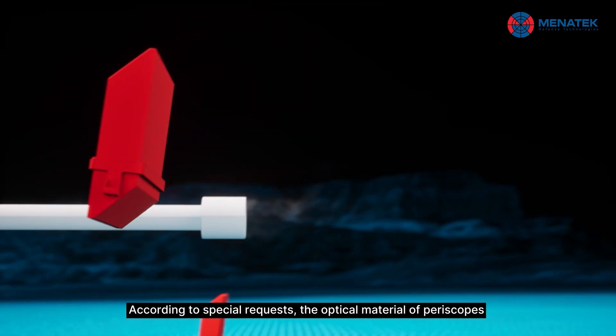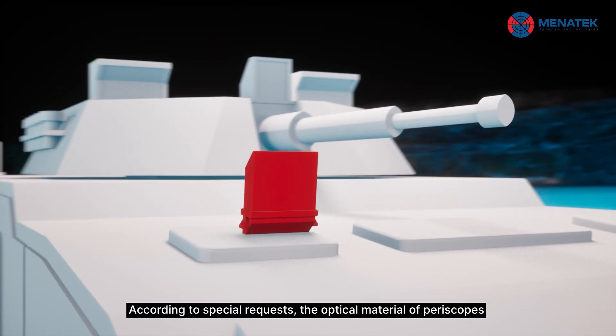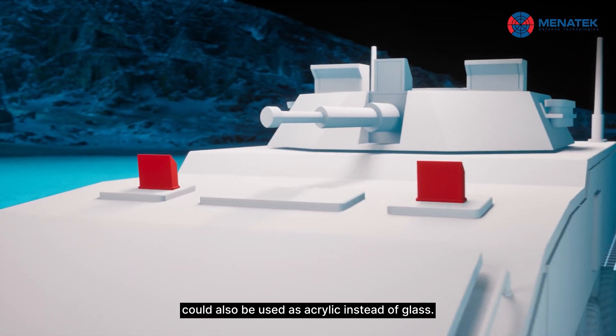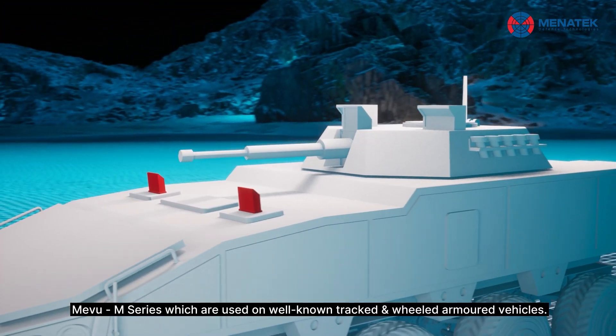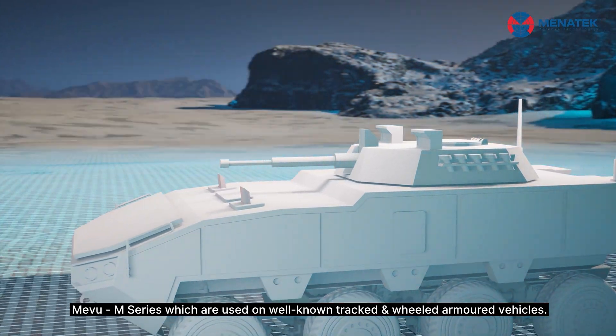According to special requests, the optical material of periscopes could also be used as acrylic instead of glass. MiView M series, which are used on well-known tracked and wheeled armoured vehicles.